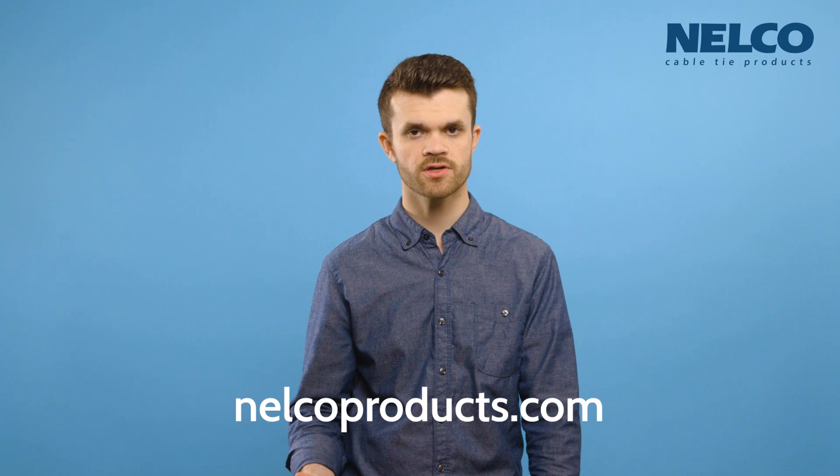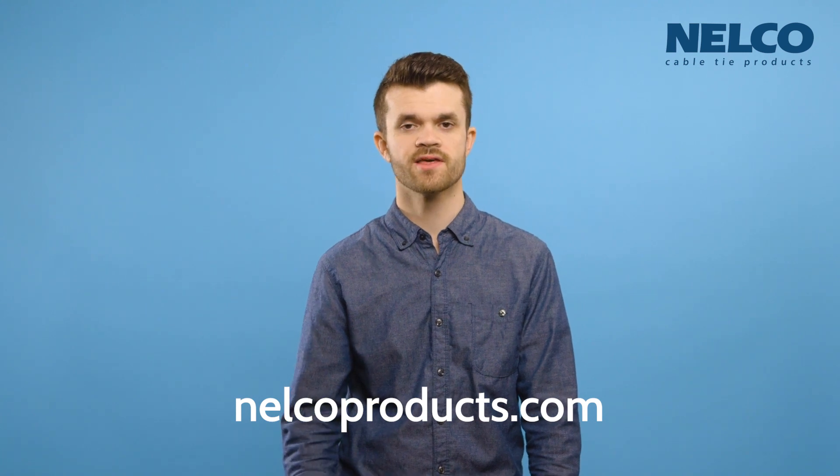I hope this was helpful, and if you have any questions, please visit our website, nelcoproducts.com, or give us a call to speak with a representative. Thanks for watching.